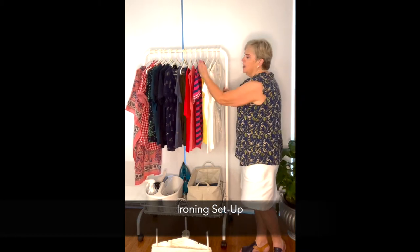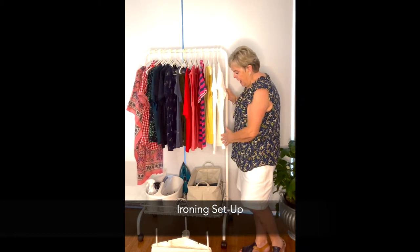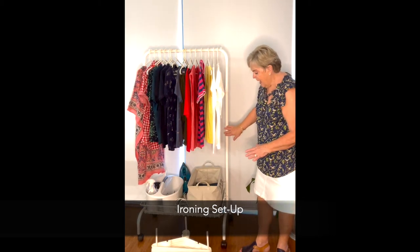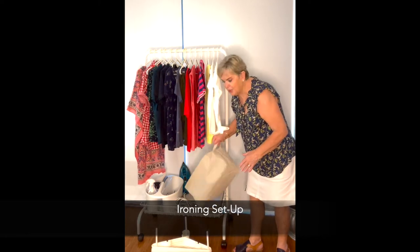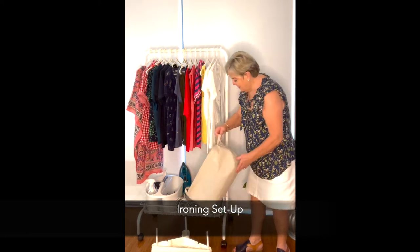All the hangers are ready for the clothes, ready for ironing. I'll explain what I keep on my little rack — I have a little cheap container that you can buy from Dizer, very inexpensive.